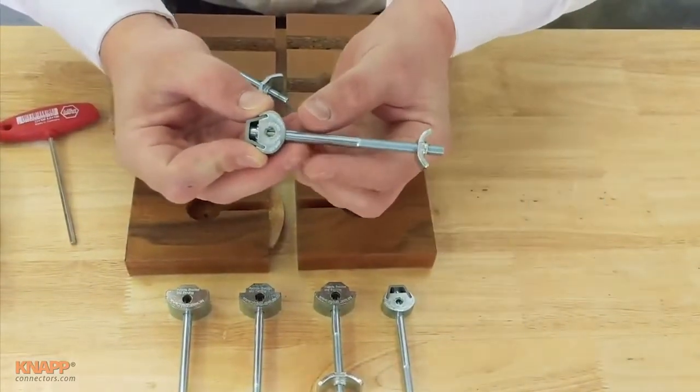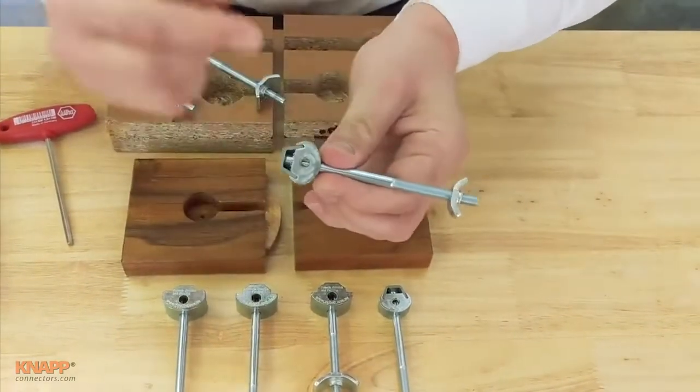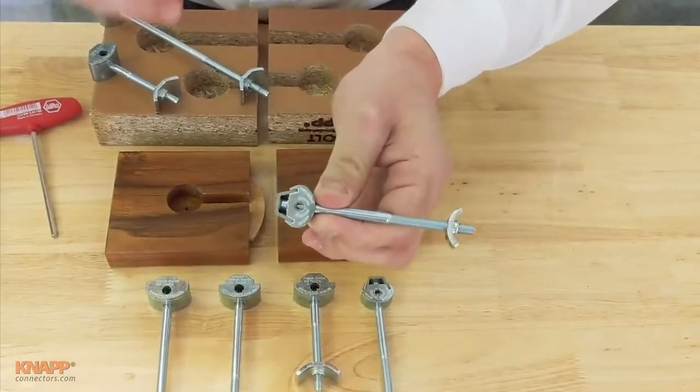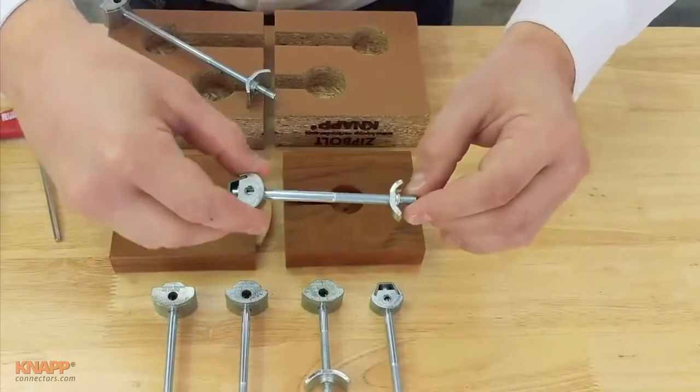...here we only need one hand. That is because we have a gear on this part of the connector. Now let me show you and demonstrate how it works.